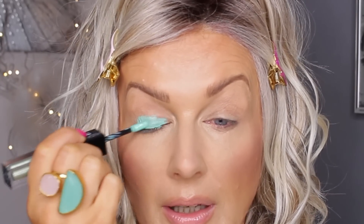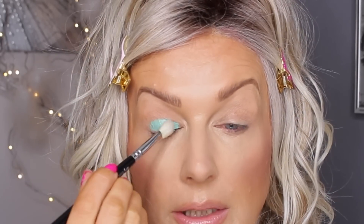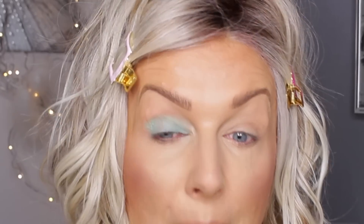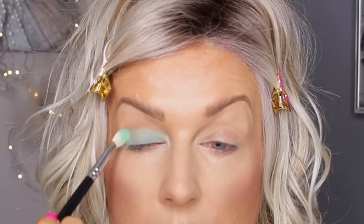I'll put that on my mobile lid and take a clean brush to try to blend it out. It blends out lovely, but I can see I've got some bold spots here, so I probably need some more.